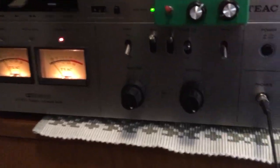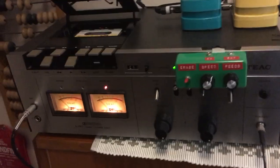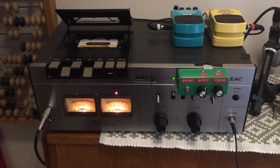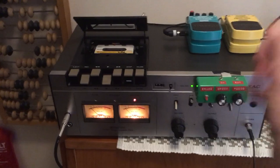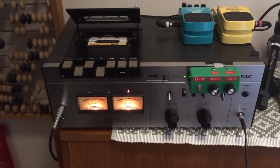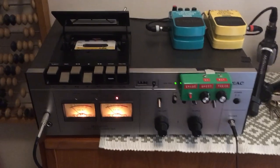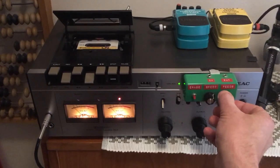Another added bonus is that you can add with or without Dolby. So a regular old flea market find cassette deck, modified to add a do-it-yourself tape delay. Thank you so much for watching.